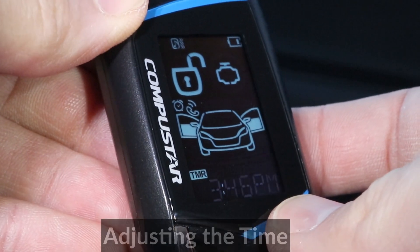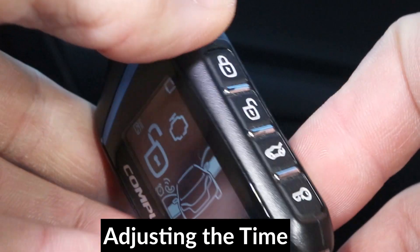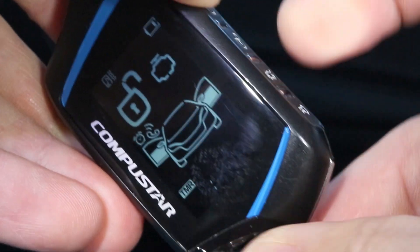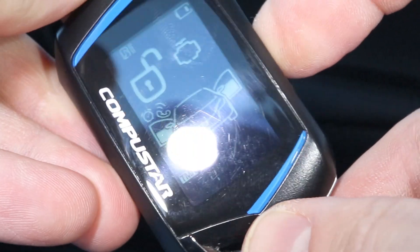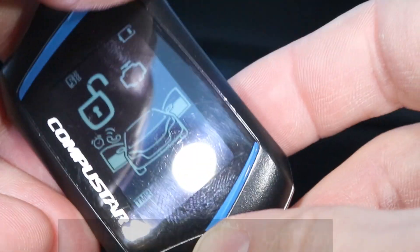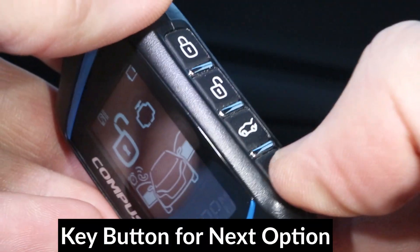The first option is the clock. To change the remote clock, press the lock button to increase the hours, and press the unlock button to increase the minutes. To go to the next option, press the key button.